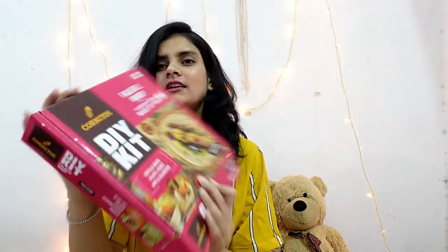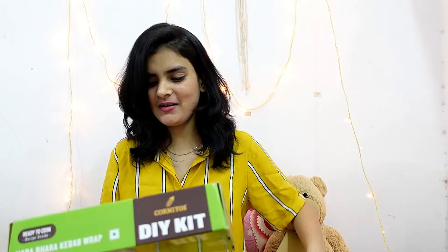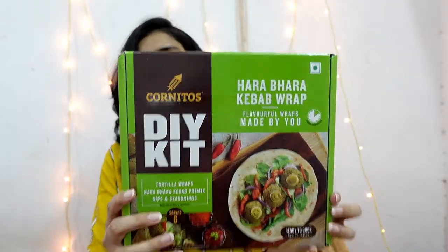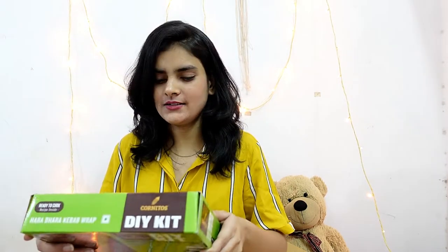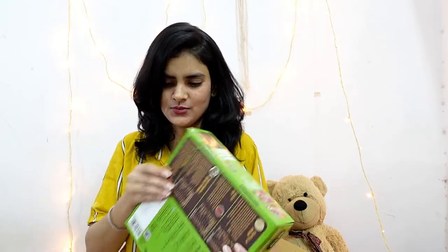I wasn't expecting this at all — I'm so serious. When I saw Hornitos, it was literally like nachos, but this is something different. So this was the box for the falafel wrap, and I have one more box which is the Hara Bara kebab wrap. Oh my god, yoohoo! I'm shooting this video on Sunday the 29th and I'll really be making them for my lunch or dinner. Now let's see what this package has to say. The recipes are also inside — it's just wow, I was not expecting this.